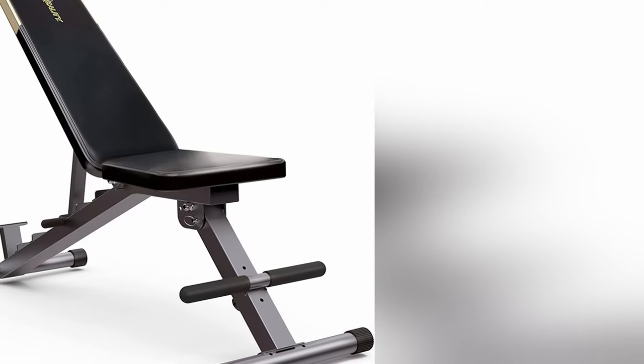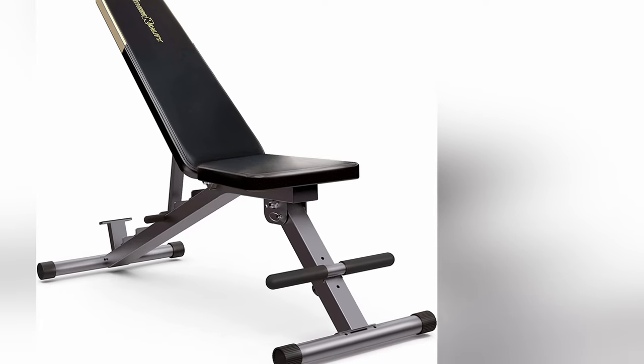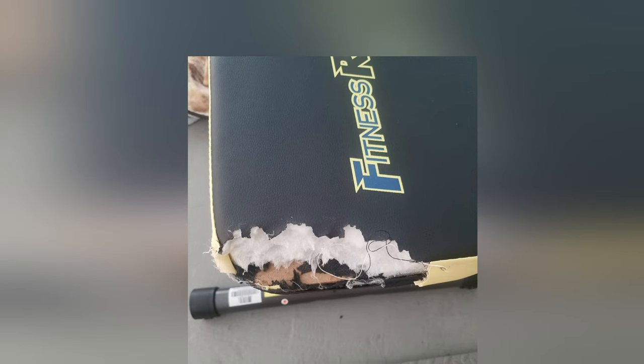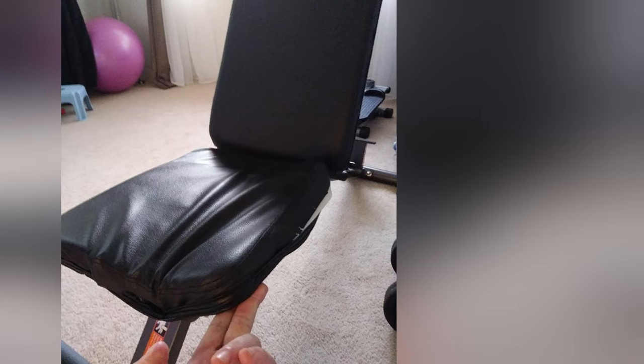Considering this bench can fold up and only costs around $110, it is definitely a good option for those lifting in a small space. Fitness Reality should definitely work on their quality control though — there are a ton of reports of upholstery being torn up, the pads being completely cracked, and other minor issues. Other than that, this should get the job done fine for most.